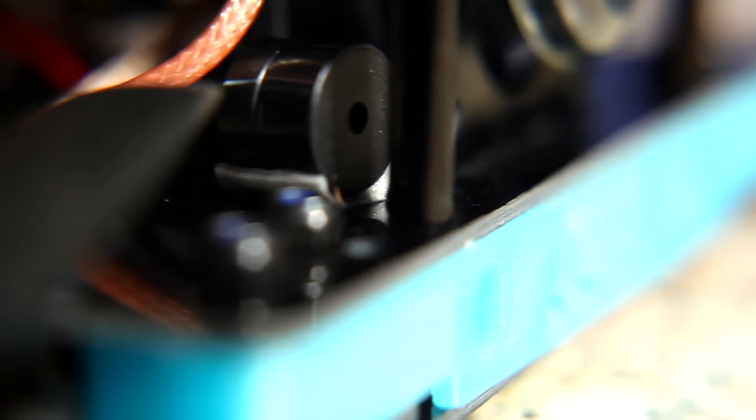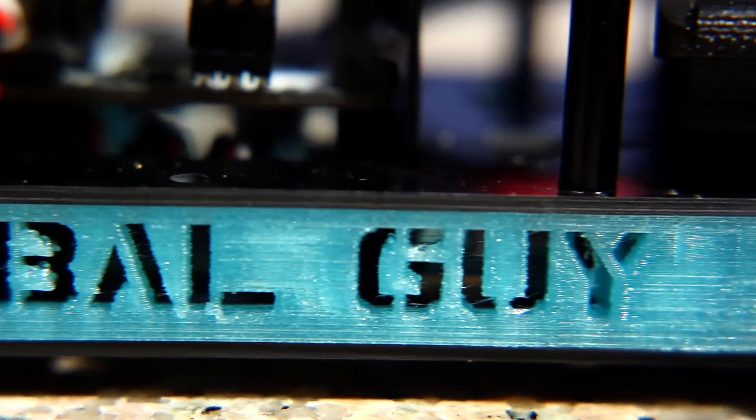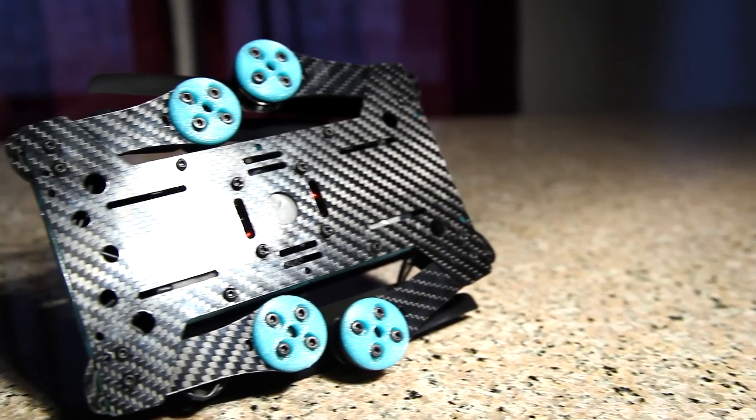This particular kit is 4S and 3S compatible, and as you can see I've had some custom side and front spacers 3D printed, as well as an antenna holder and landing pads. All this custom printing work has been provided by Mike Mulligan.